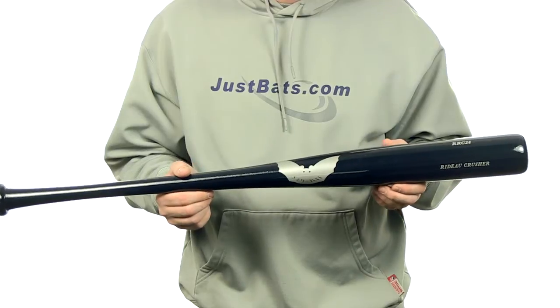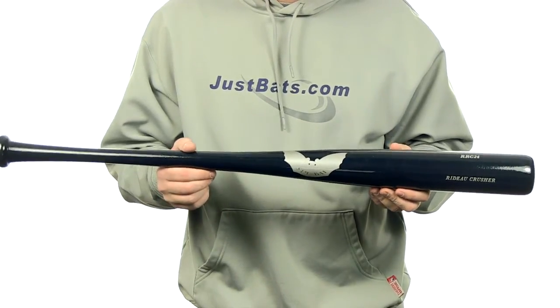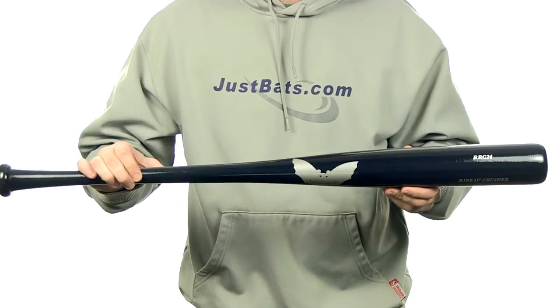This bat is made from the top 5% of hard maple, has an approximate drop 2 to drop 3 length to weight ratio. It's going to feature a large barrel with a 29-32 inch handle, plus this bat comes with free shipping.